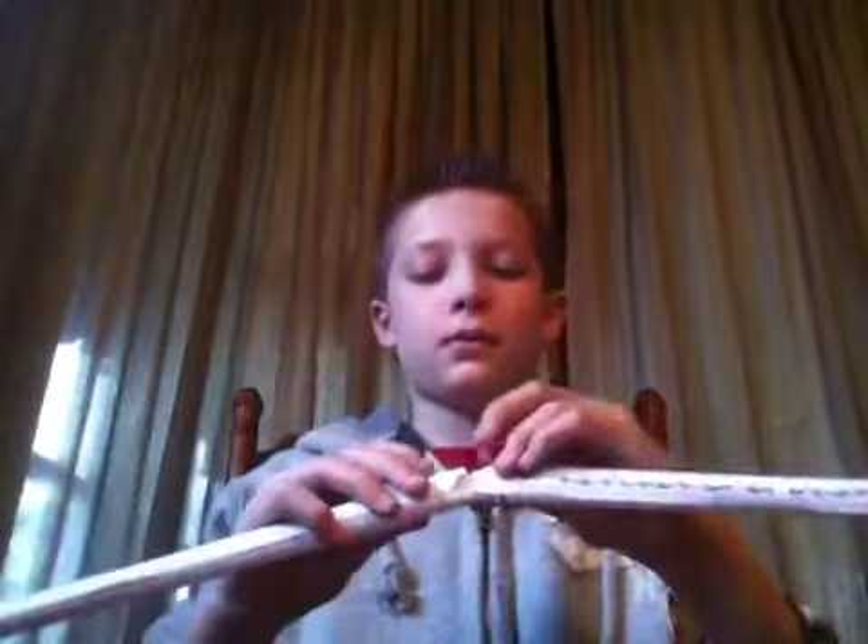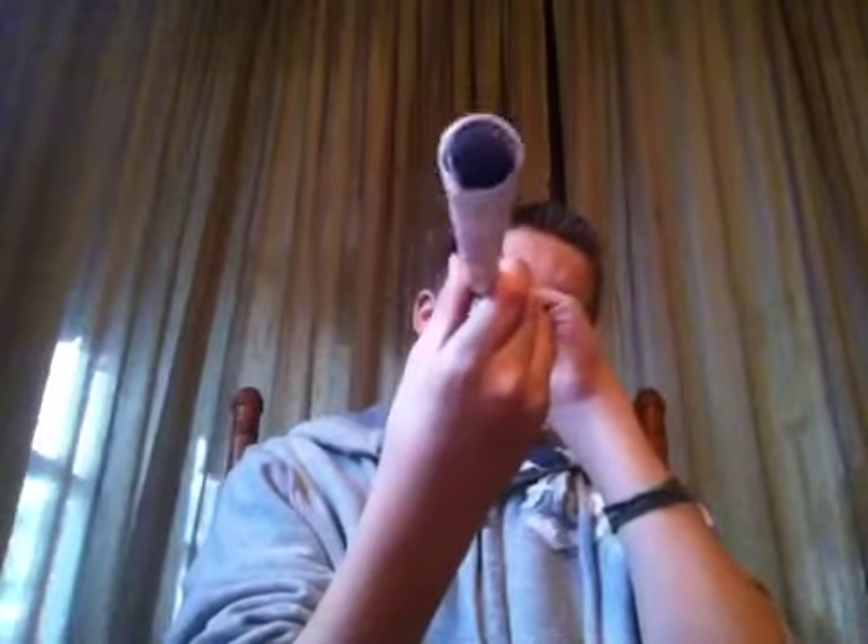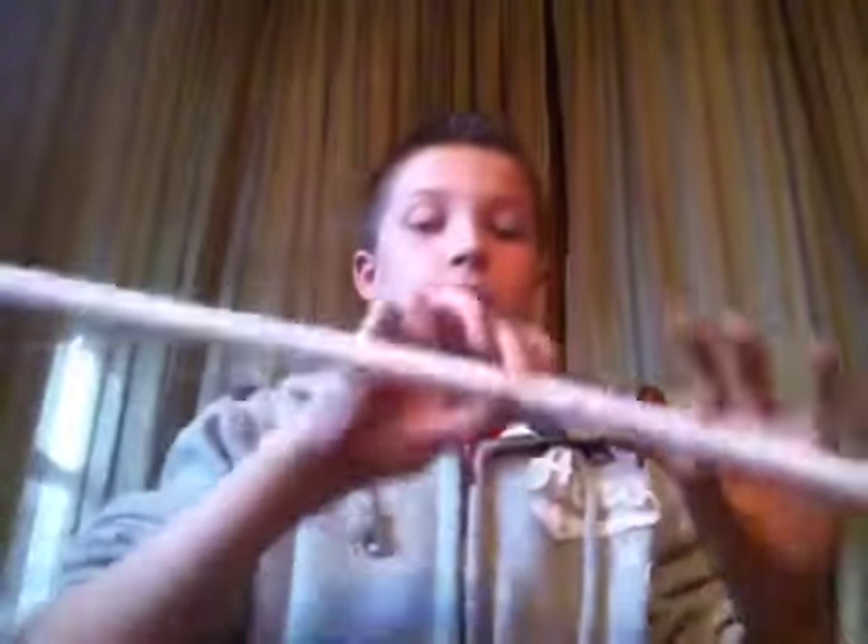Take two of them and put one inside the other one, like this, and tape the middle of them so they're stuck together. So now it's like this and it's all taped up.